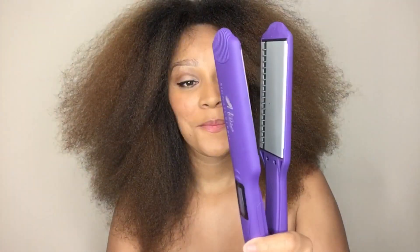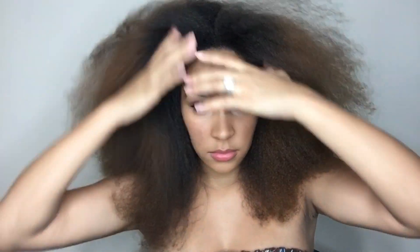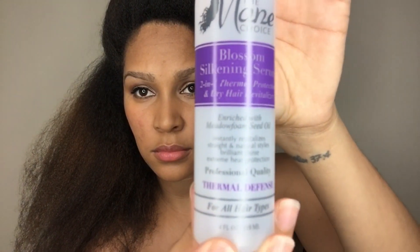It has reached its set temperature. As you can see, I am using the Signature Pro Comb and Fuse Talking Flat Iron. Now I'm going to separate my hair from the front and the back — I like to start on the back, working my way to the front. I'm separating the back into two sections and applying a small amount of Blossom Silkening Serum to protect my hair from heat damage while flat ironing.